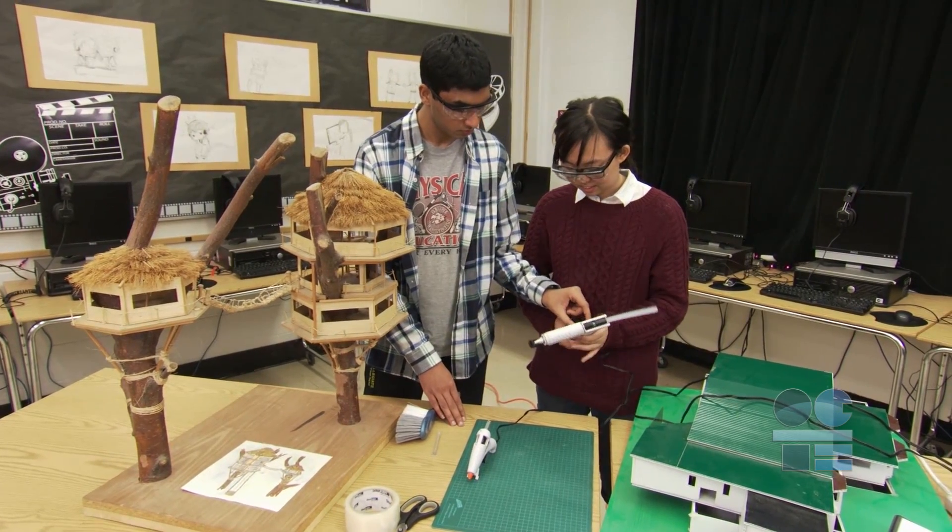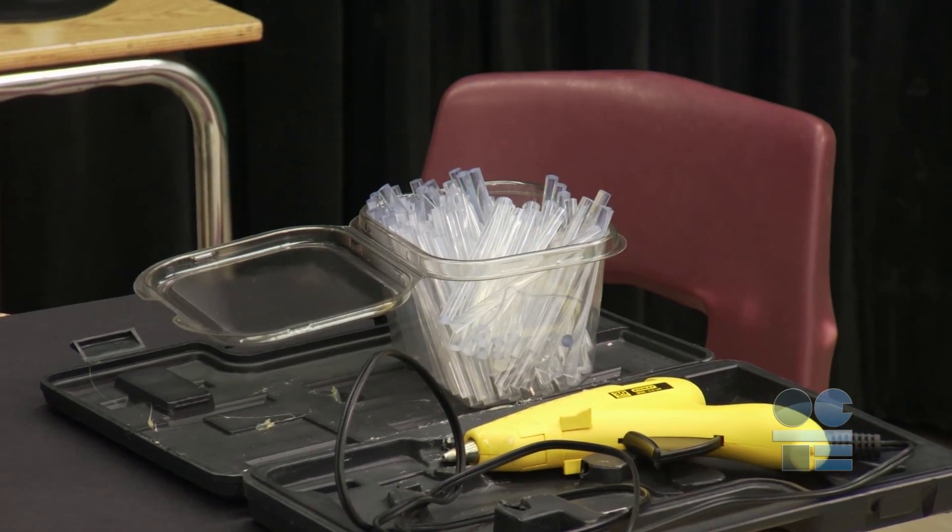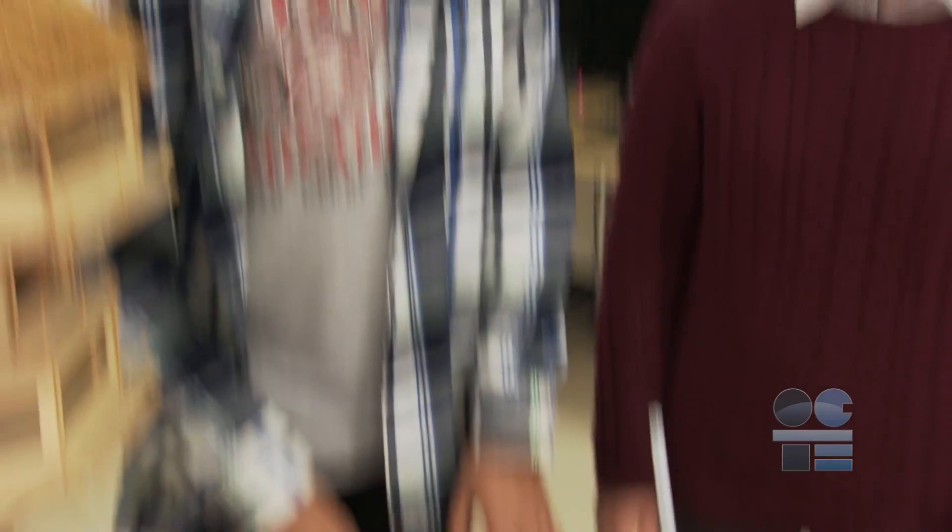Don't pull glue sticks out from the glue gun once glue has begun to melt. Keep feeding glue through the gun before inserting a new stick in behind it. The glue gun will take about five minutes to heat up to operating temperature to melt the glue stick.